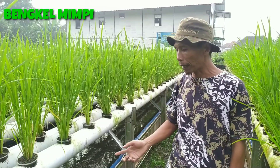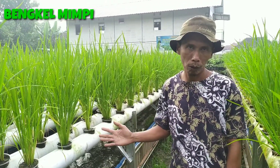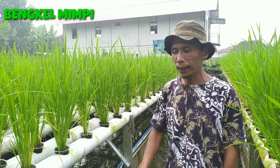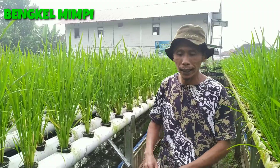Sebelum kita lihat, kita sampaikan bahwa ikan satu kolam ini masih makan 4 ons pelet setiap hari, dibantu dengan azolla walaupun jumlahnya tidak banyak. Terus kelihatannya semuanya masih baik-baik saja. Ayo kita lihat ikan ini.